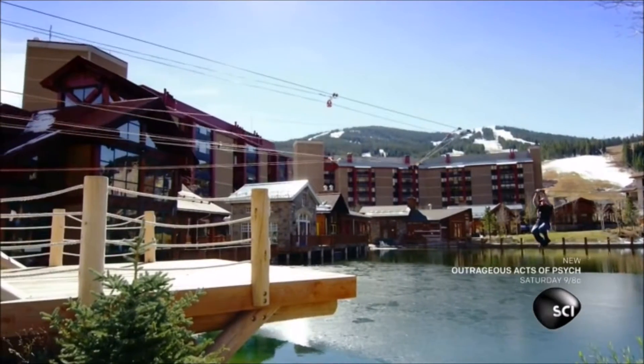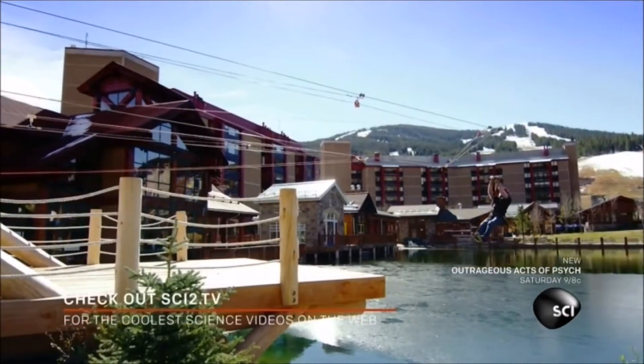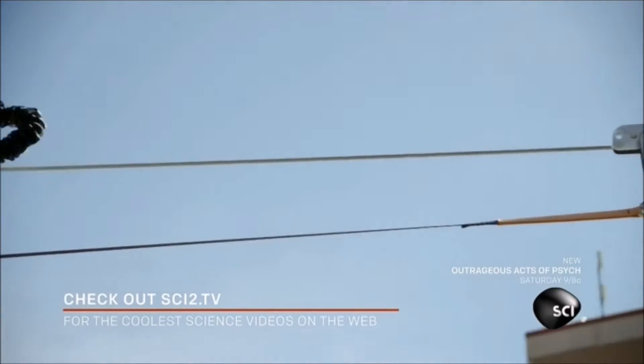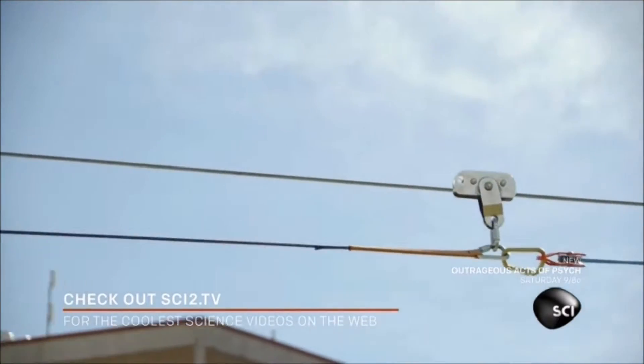In early human history, ziplines were used to transfer supplies across dangerous terrain. Today, ziplines are popular with tourists and adrenaline junkies all over the world.